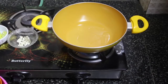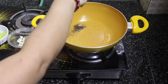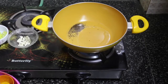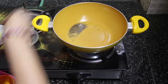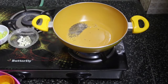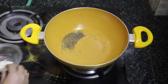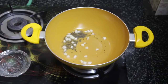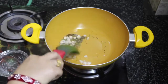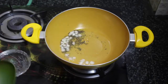In a pan, add three to four teaspoons of oil. Throw in some black mustard and jeera (cumin) and leave it for 10 to 15 seconds. Then add six to seven pieces of chopped garlic, stir with a spoon, and leave the garlic for 30 seconds so it turns a little brownish and the flavor comes into the oil.